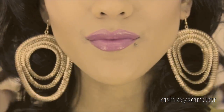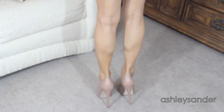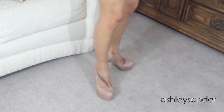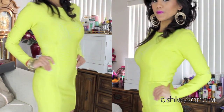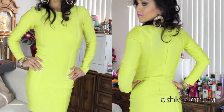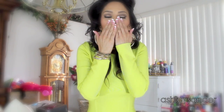Moving on to the outfit — the earrings and bracelets, accessories are from Forever 21 and Charlotte Bruce, and the shoes I got not too long ago from CMAD and they were on sale. The bandage dress is very sexy for Valentine's Day and I got it from ForTheFabulous.com, I will put their information down below. I hope you guys had a wonderful Valentine's Day, I love you guys so so much and I will see you guys next time, bye!